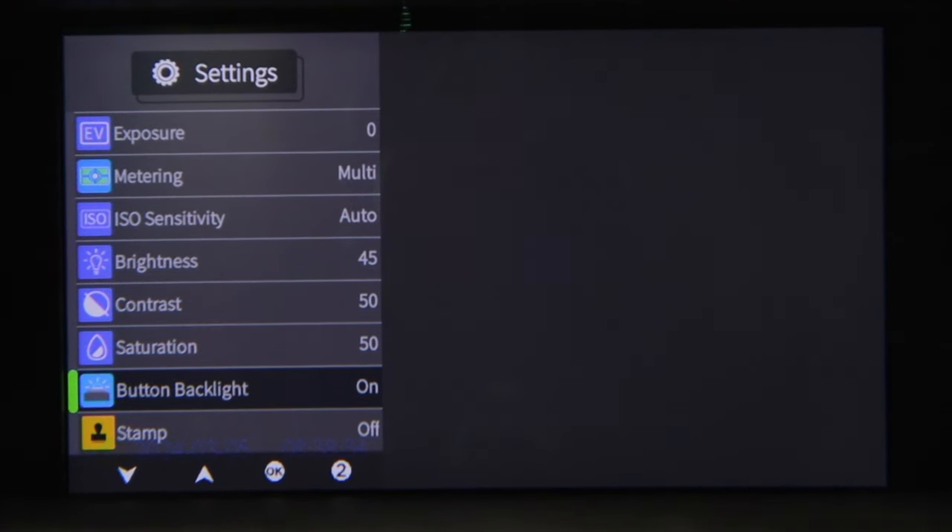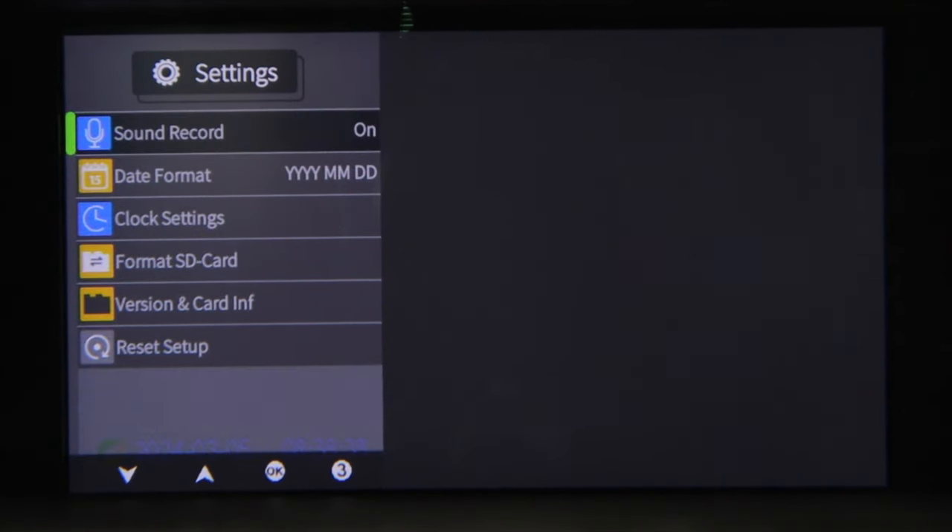You can turn the backlit buttons on or off, add or remove the date and time stamp from your footage, turn sound recording on or off, change the date format and clock settings, format the SD card, view the software information, and perform a master reset. Simple.